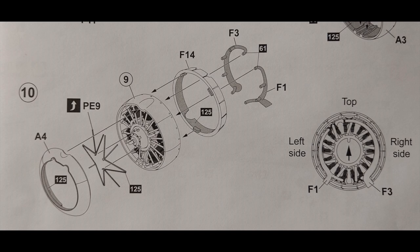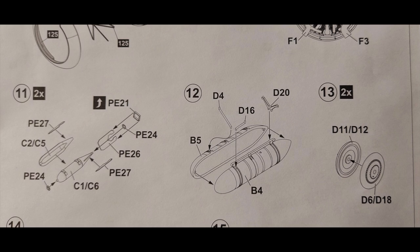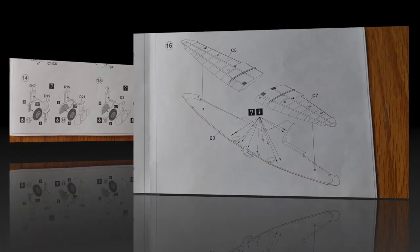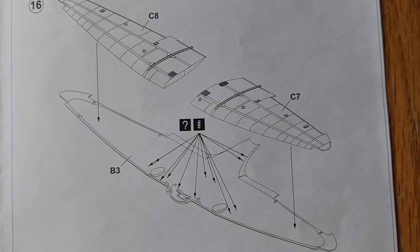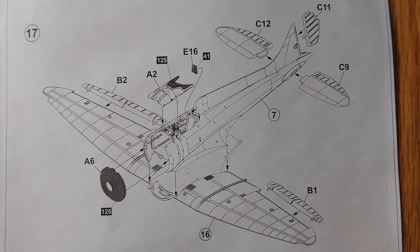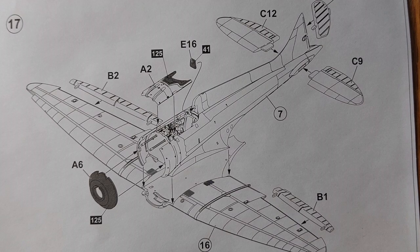Step ten continues on with the engine cowling, and then we get into some of the smaller parts — the fuel tank, wheels, and bombs if you want to option your kit. The next steps cover different landing gear options, and then we get into the wings. You need to be careful that you know which options you're going to use so you know which holes to drill out on the lower wing surface. Then construction continues with the assembly of wings, tail planes, tail surfaces, and ailerons to the fuselage.